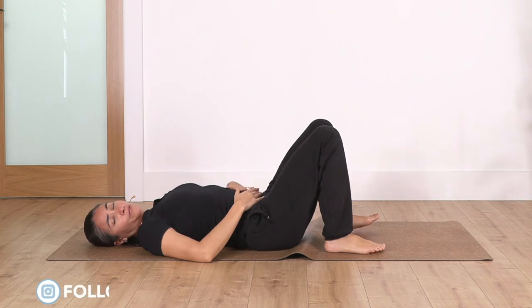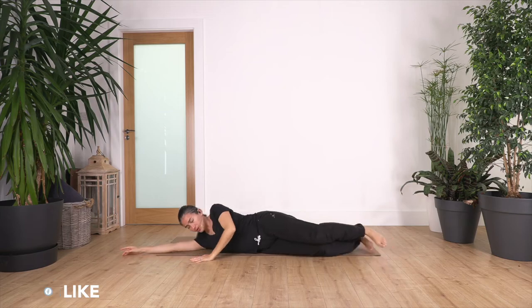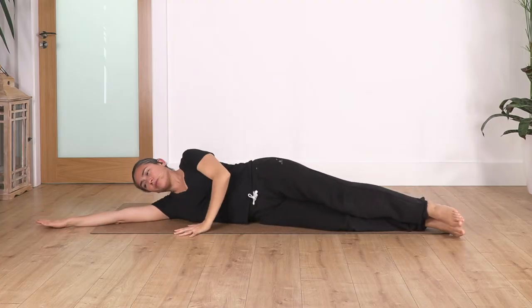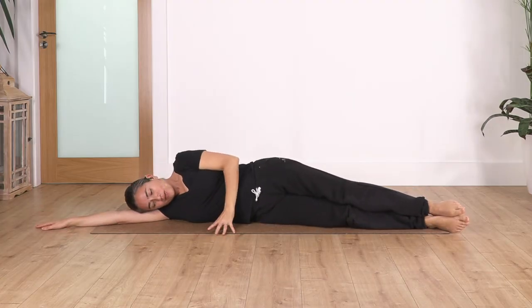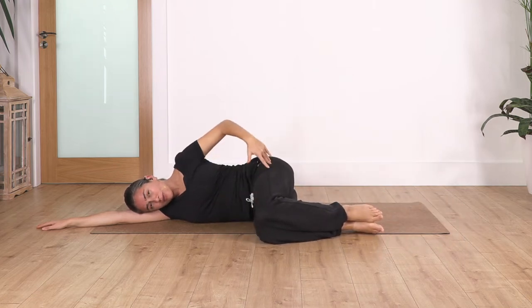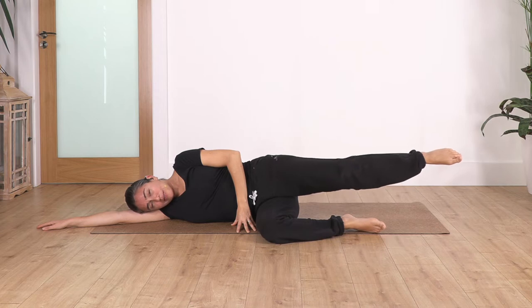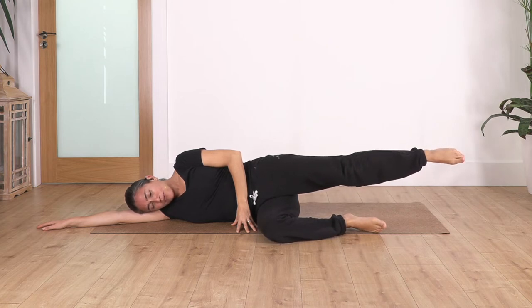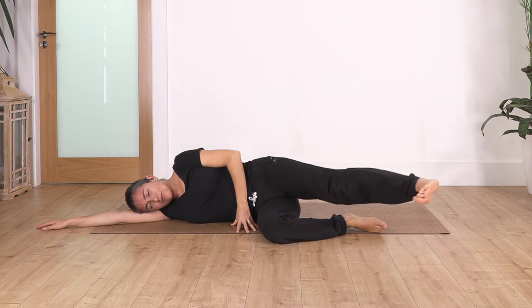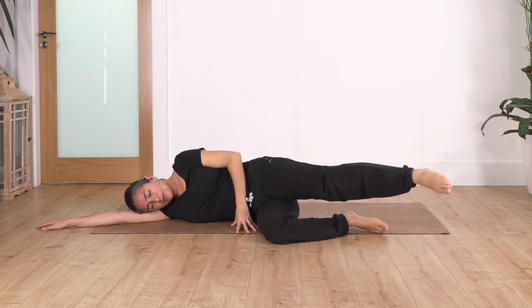Today we're going to focus on our legs, so we're going to roll onto the side — any side you want. Your arm on the ground, your face on the arm, bend the legs. Remember for our legs, we keep the knees aligned with the hips. The other hand at the top you can put in front of your tummy. We extend the top leg away and go — inhale and exhale, flex the foot and kick forward just to release our leg muscles, inhale back to center.